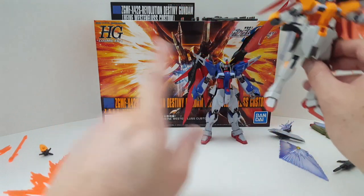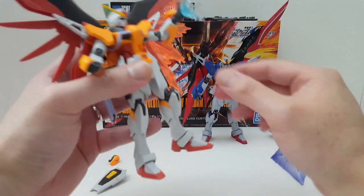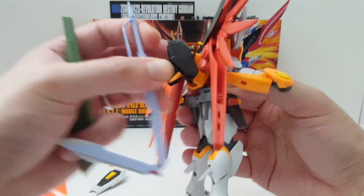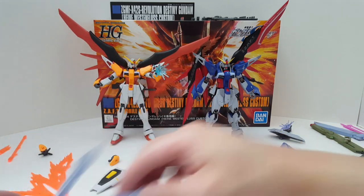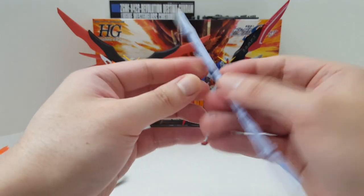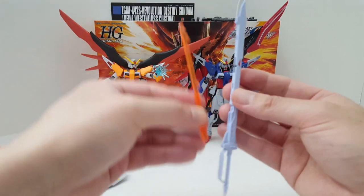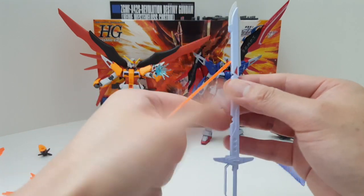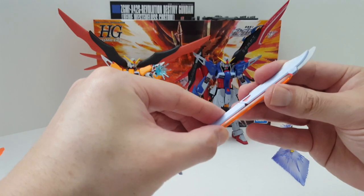Here we go — the 150-dollar accessory pack. All his weapons are slightly undersized versus the Metal Robot Damashi. You can see this sword here — it's very undersized and it's using the same lousy joint as the Double Sky, so these things can break very easily. I really hated the sword on the Double Sky kit and I think they use the same technology, so it's definitely crap.